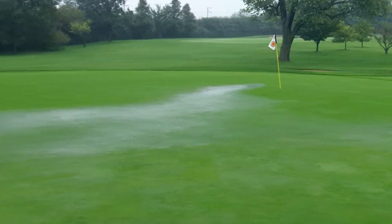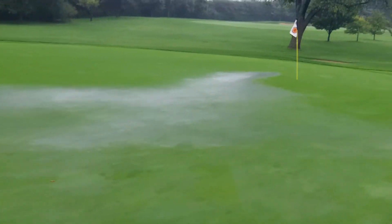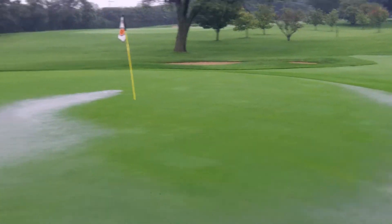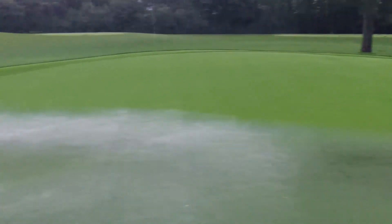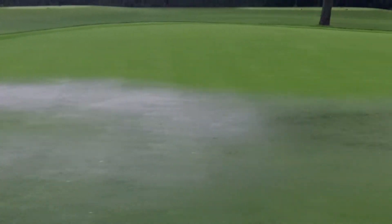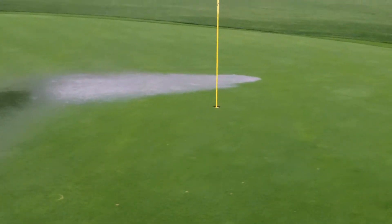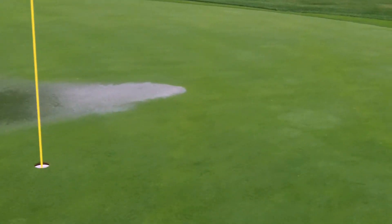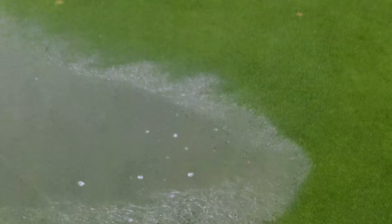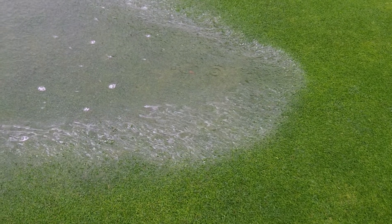Here on hole 13, I want to demonstrate how poorly our push-up greens drain, even with the XGD installed. There are three basic types of drainage you talk about with plant health and playability: air drainage to get good air movement so things evaporate and wick away; surface drainage, which is very important in winter months when the soil freezes and surface drainage is all you really have; and internal drainage, which is hugely important.